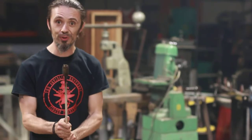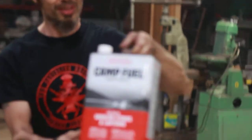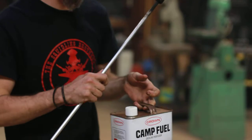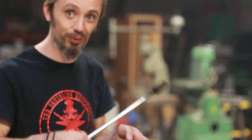First and most important thing: the only fuel that you use is either Crown Camp Fuel or Coleman's — it will be the same thing, Coleman's Camp Fuel. Do not use anything else. This is the recommended fuel in America to use for fire-eating.